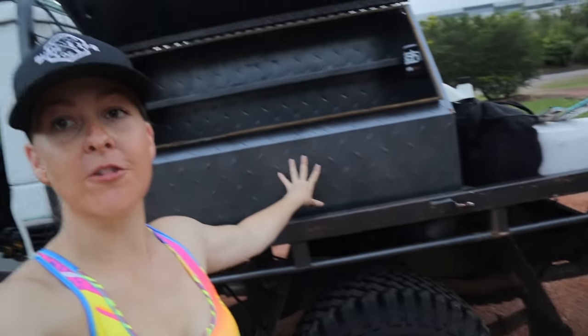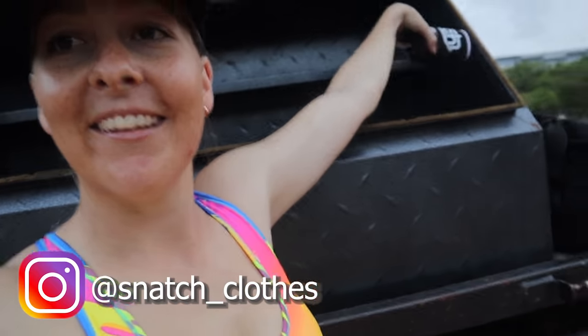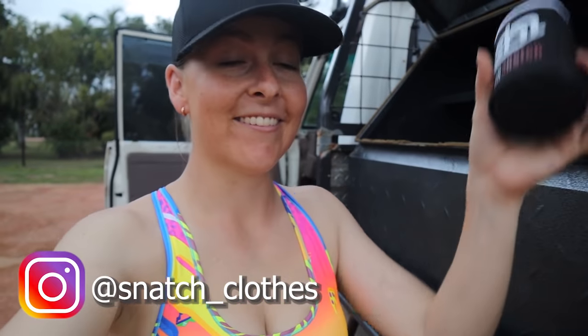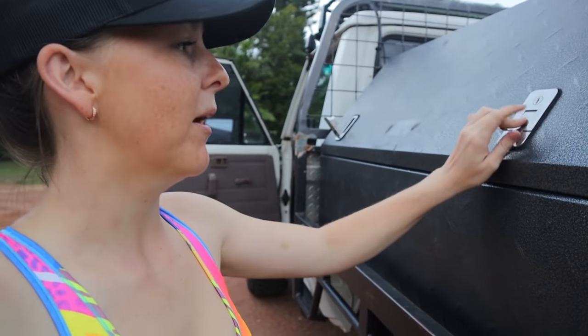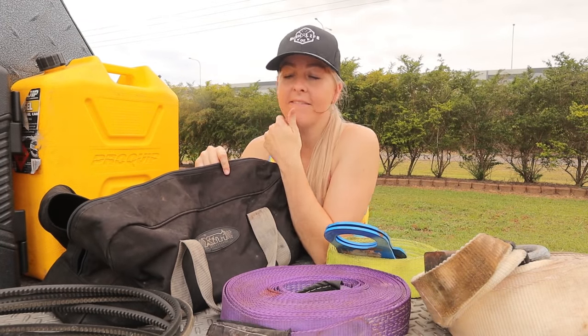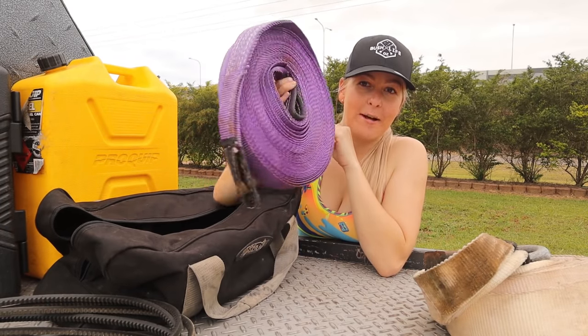I have two big toolboxes — Tool Pro brand from Super Cheap, got them on sale. They're pretty good because there's a shelf up top and they're deep inside. Always gotta have stubby coolers everywhere. This magnetic one is from Snatch — double magnets so it can hold a bit. In the toolbox I've got an XTM bag from BCF for recovery.